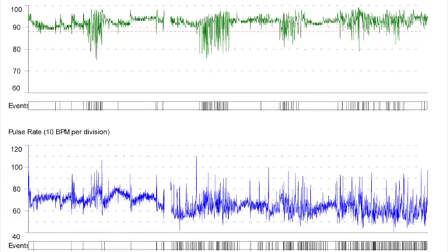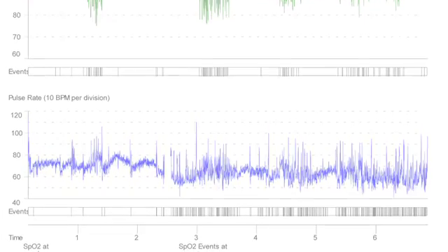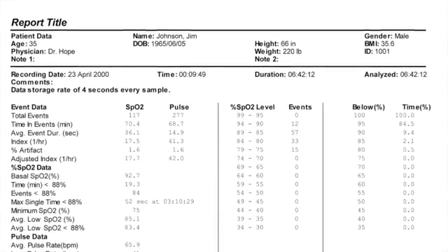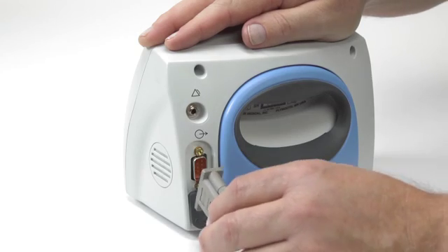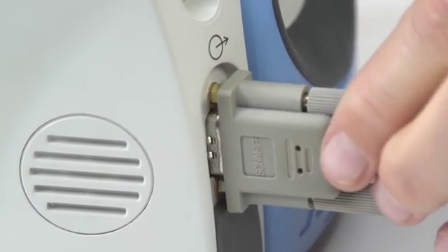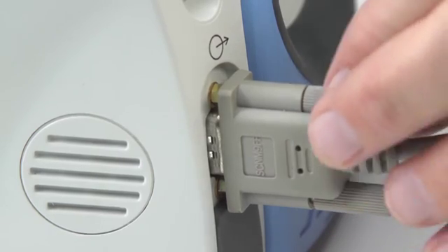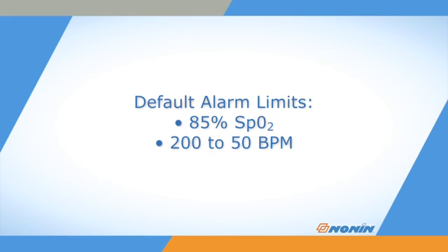The Avant 9600 stores at least 115 hours of continuous arterial oxygen saturation and pulse rate data. This data can be transferred and analyzed in Nonin's N-Vision software via a modem cable from the oximeter to a computer with N-Vision installed. The Avant 9600 oximeter comes with a default low alarm setting of 85% SpO2, a high pulse rate of 200 beats per minute, and a low pulse rate of 50 beats per minute.